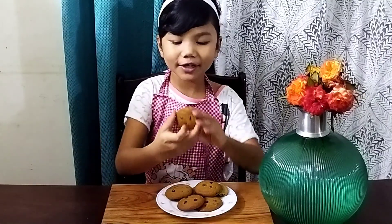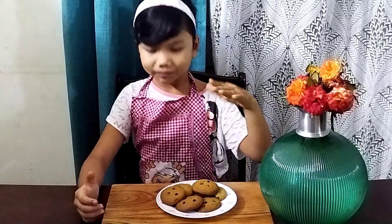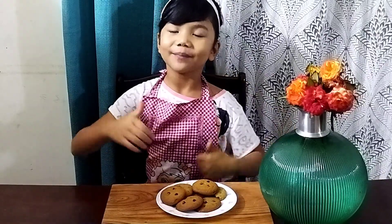My cookies have been baked — they only took about 19 minutes. I also put some chocolate chips on top, as you can see. Let's give it a try... mmm, it's really good! I hope you like this recipe. Please like, share, comment, and subscribe. Thank you, bye!